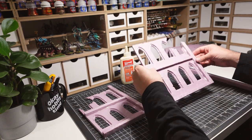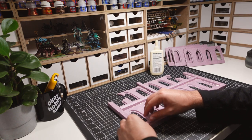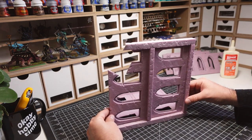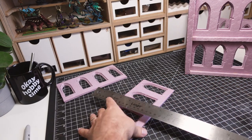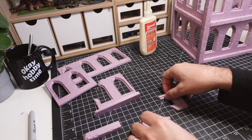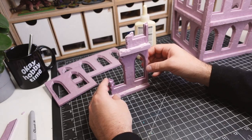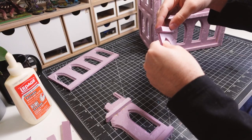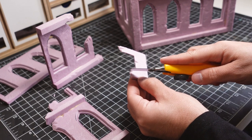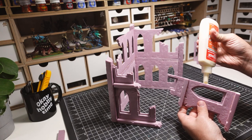I'm choosing to keep these buildings at two stories since that's what will work best for my games, but the design is simple enough to be repeated if more floors are required. Additional ruined walls are constructed, but these are much smaller to accommodate a hand reaching into the building. I want these ruins to be functional on the tabletop when playing games. These walls are then glued onto the rest of the building.